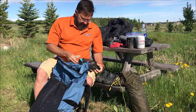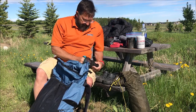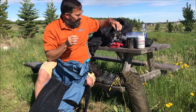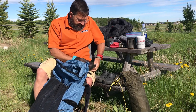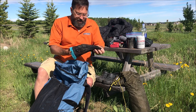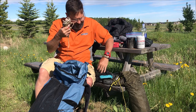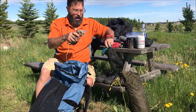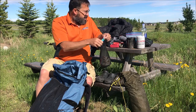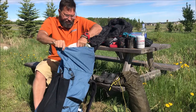The second pouch has a fork, a spoon — the spoon could probably come out but I left it in — a simple LED headlamp that weighs nothing, another lighter, and some paracord that can be used for a variety of things around camp, including hanging my food bag.